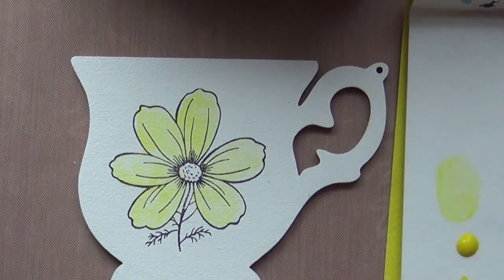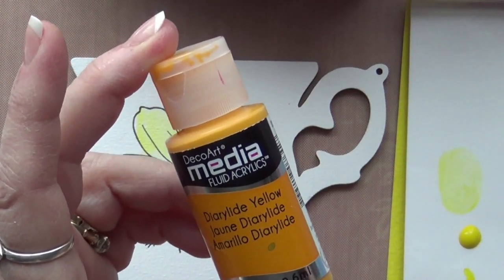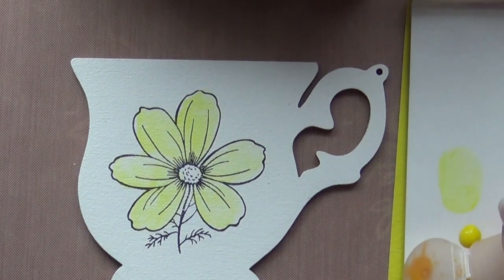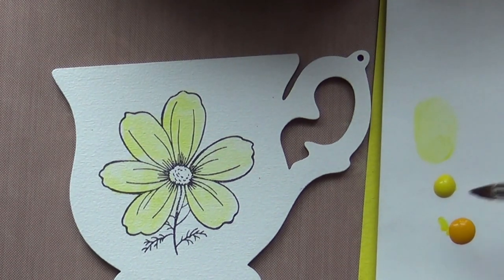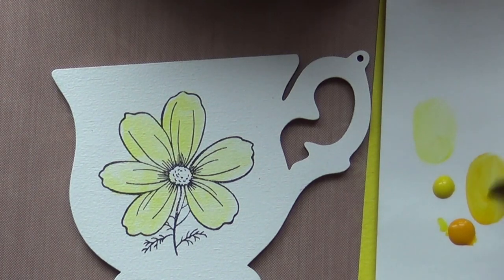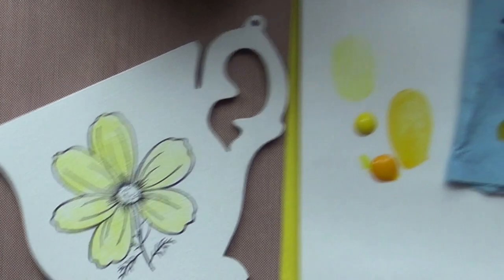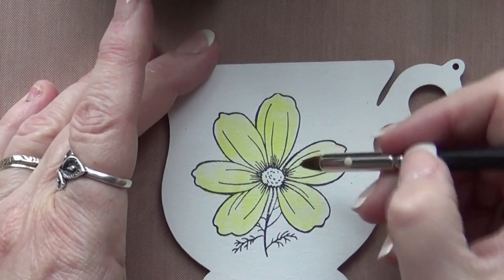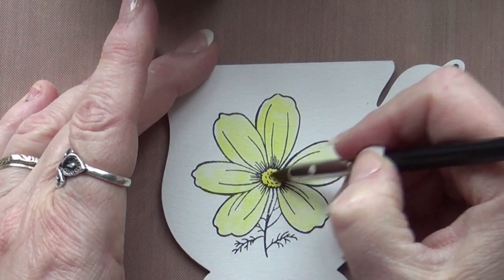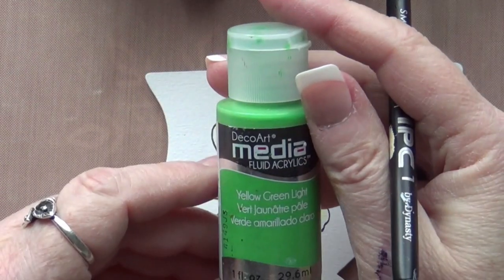Why not add a little flower center while we're at it? I always work from the lightest shade and build up with layers into darker colors. I'm going to add a slightly darker yellow — I'll load it the same way. If the brush feels a little wet or puddly, just roll it on the paper towel again. Load a little bit of paint, then add a little bit of color to the flower center. Then let's add a little green for the leaves.